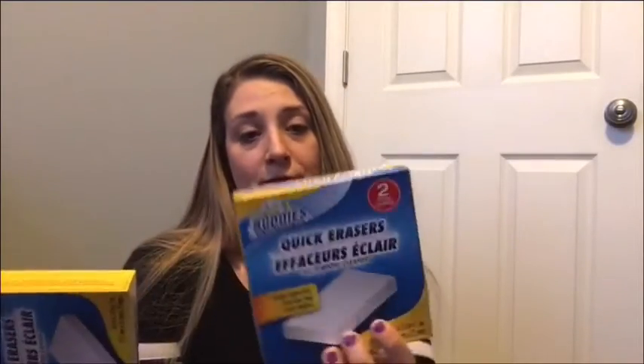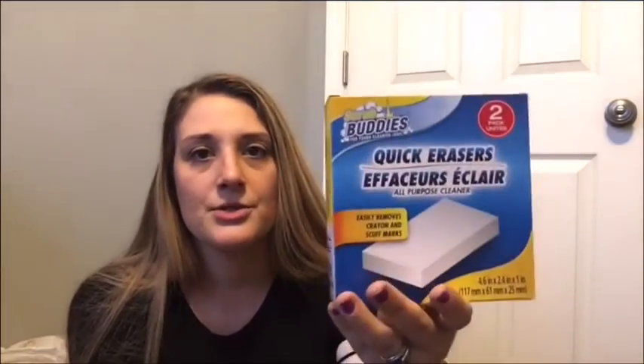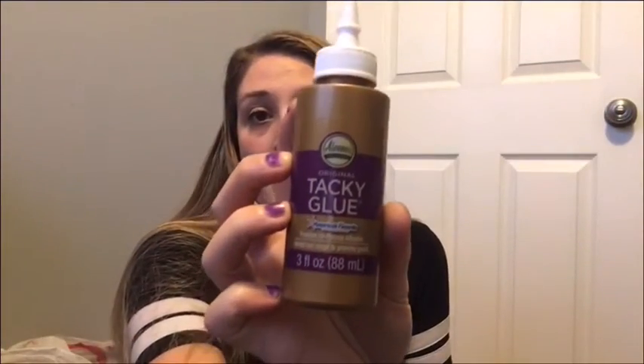They're a version of Magic Erasers. They didn't have the three packs but you get two. They're not the Magic Eraser brand, but you can actually get the Magic Eraser brand for a dollar an eraser — I think they're the heavy duty ones. I just always buy these from Dollar Tree. And I bought some tacky glue.